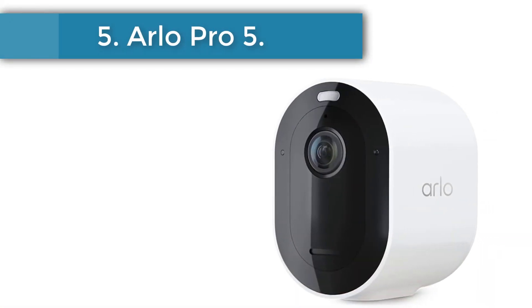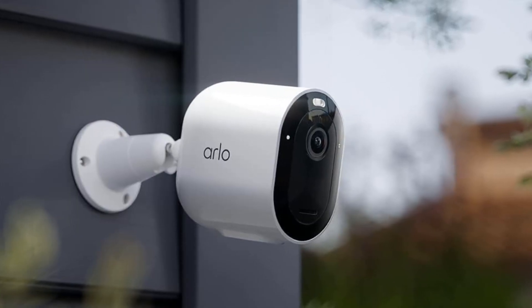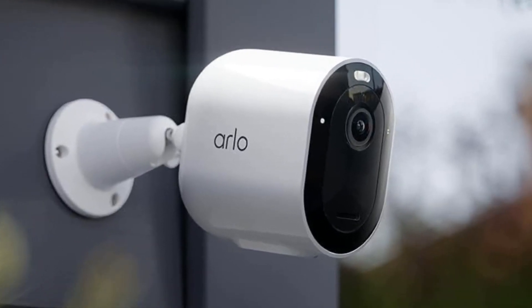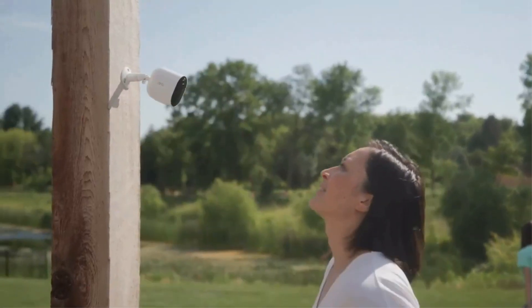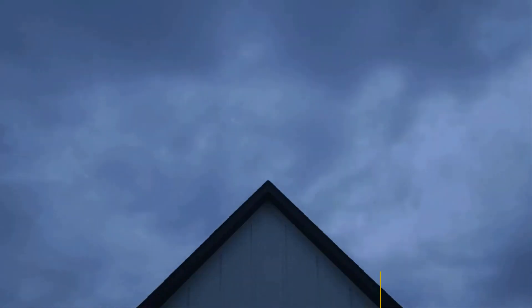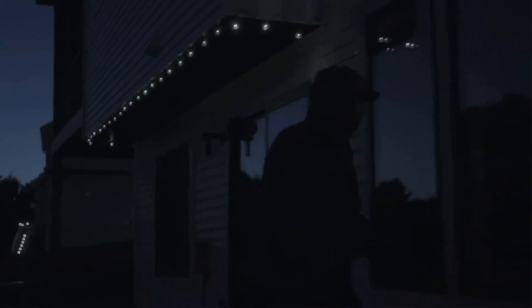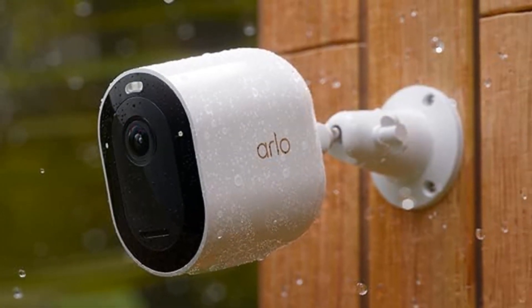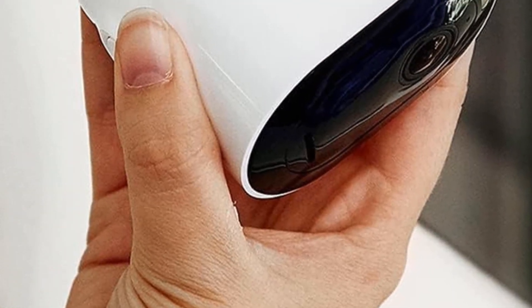Number 5: Arlo Pro 5. The Arlo Pro 5 offers the same 2K resolution as our top pick but goes even further with the widest angle lens of any camera on our list at 160°, so it covers a lot of ground. We love that it's 100% wire-free — it doesn't need a power cord and still manages to outperform the competition. Its Wi-Fi connection and battery make it easy to install practically anywhere a ladder can reach. The Arlo Pro 5 is an excellent battery-powered camera, especially if you want a quick setup, multiple cameras, and outstanding video quality. Its 2K video captures more detail than 1080p outdoor cameras and records clear video any time of day, thanks to infrared night vision and a built-in spotlight.